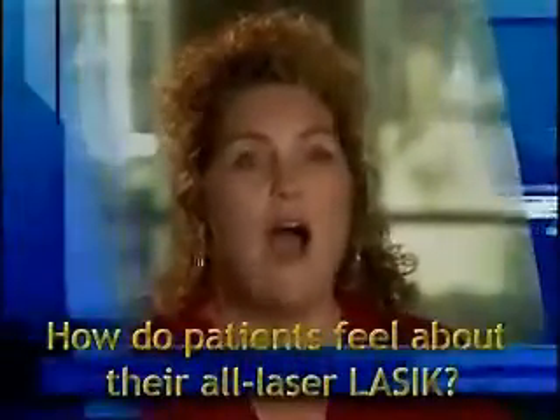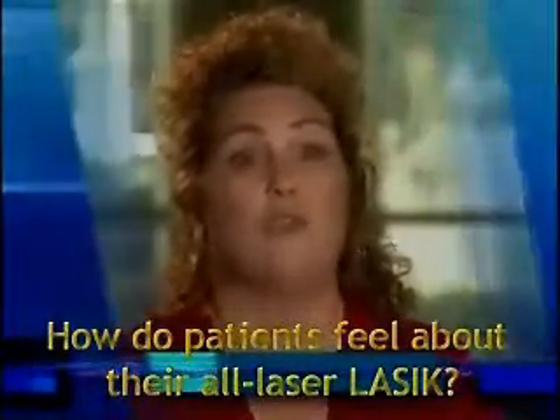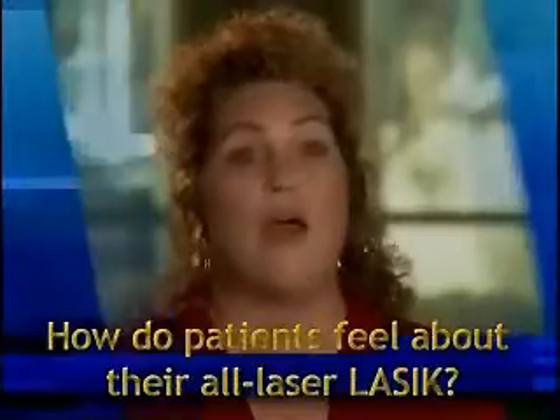Having the all-laser method was just key for me because I just would not do it if I had to have a razor blade cut open my eye. There's just no way.